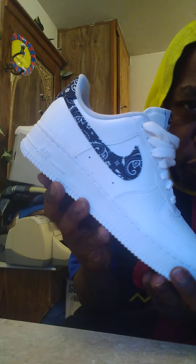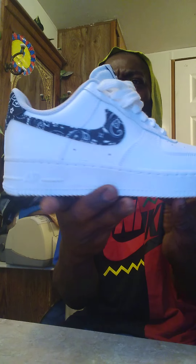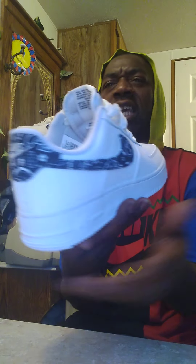The shoe that I have for my shoe review is the new Nike Air Force 1 07 ESS Essential Hypebeats. This Hypebeats came out on December the 29th of 2021. Essential meaning extremely important.